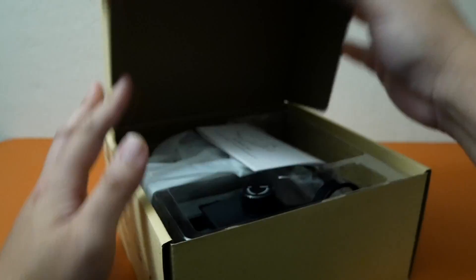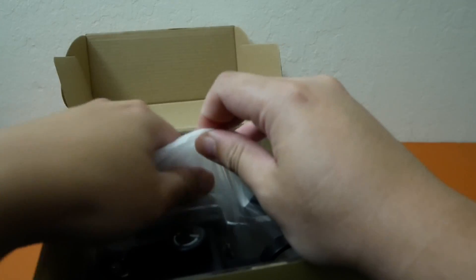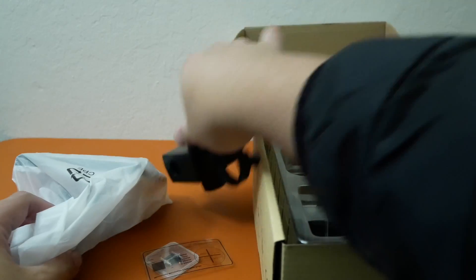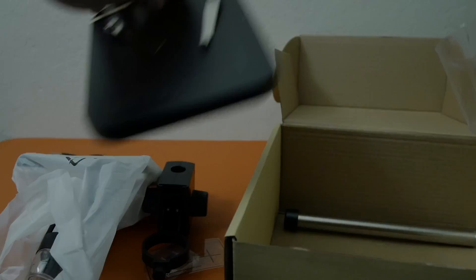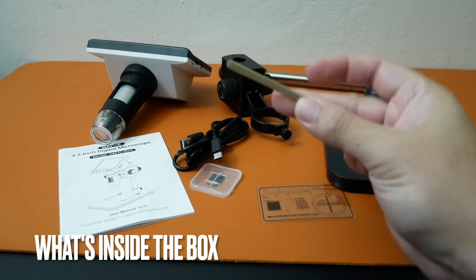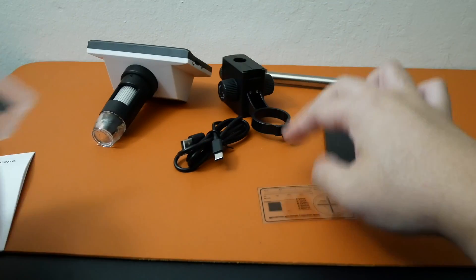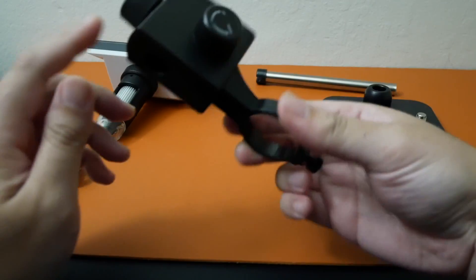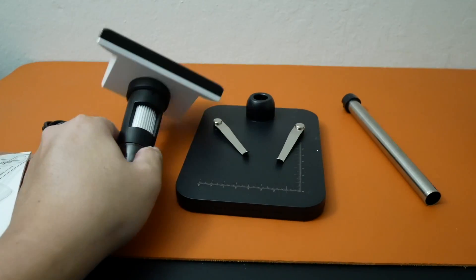Nothing on the bottom of the box. Here we have the manual and the model number. Let's bring everything out — it's probably easier if we have everything organized out of the box. So here we have the manual, a micro SD card that looks like a generic 32 gigs, a calibration slide, a USB-C charging cable, a bracket, the microscope with a screen attached to it, a rod, and a base.